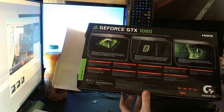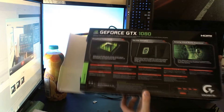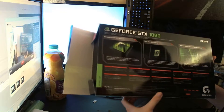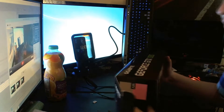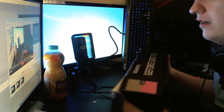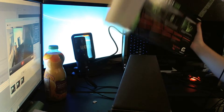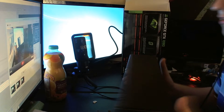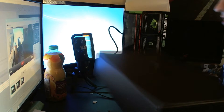It says the display outputs are DisplayPort, DisplayPort, HDMI, DisplayPort, and DVI. The reason they've still got HDMI is mainly for VR, and also a lot of people including myself still don't have a DisplayPort monitor. I will very soon, but not right now, so it's quite handy to still have that HDMI.